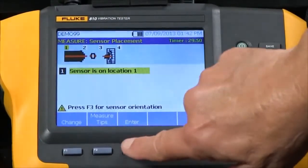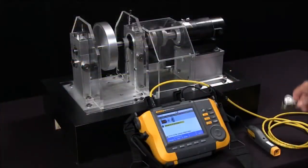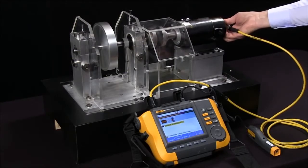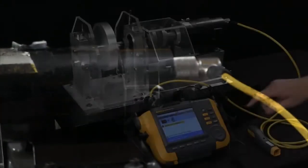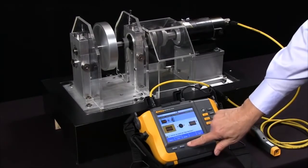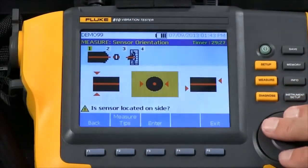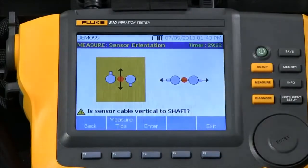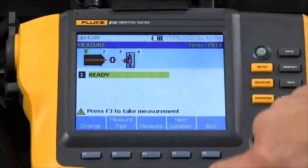I hit enter and it says 'sensors on location 1,' so it wants me to put the sensor on the free end of the motor. I rotate the magnetic mount onto the motor housing and press enter. Now it wants to know: is it on the top, the side, or the end? I put it on the end, so I select 'end.' The cable is perpendicular to the shaft of the motor, so I select 'perpendicular to the shaft.'